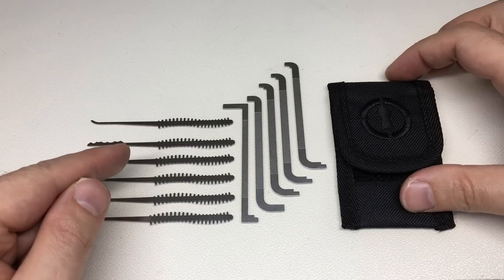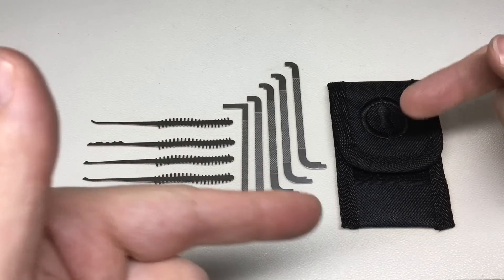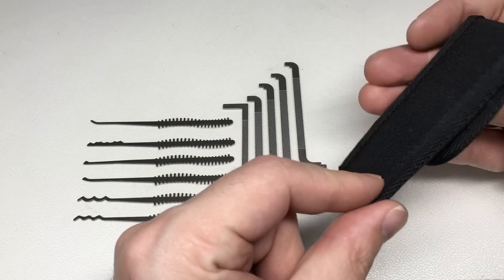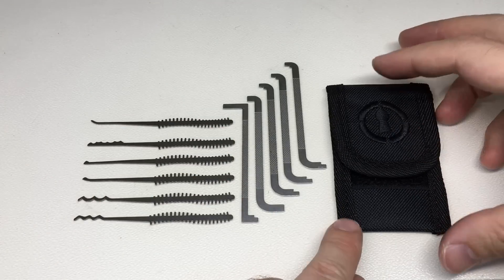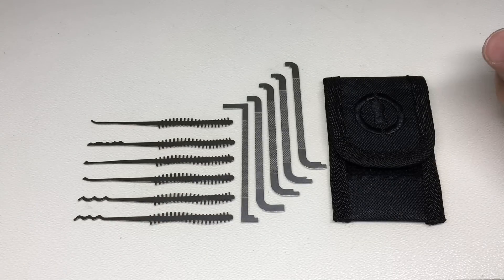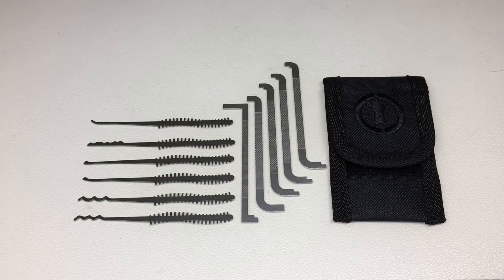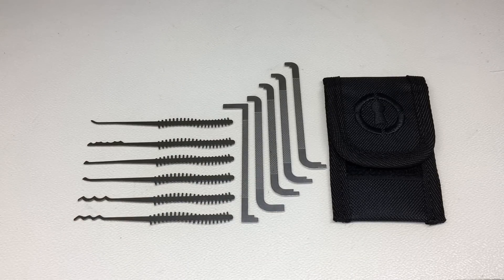Comparing this to a jackknife pick set is a very hard choice. With a jackknife you might just put a key ring on it, but on the other hand the extra length on these gives better feedback, plus you have somewhere to put all your tension tools. For my own personal use I'd probably go for something like this over a jackknife. Let me know in the comments what you would prefer — a small mini pick kit like this or a pocket jackknife set. Hope you found that little review interesting; go check this kit out on the Sparrows website, and I'll see you all next time.